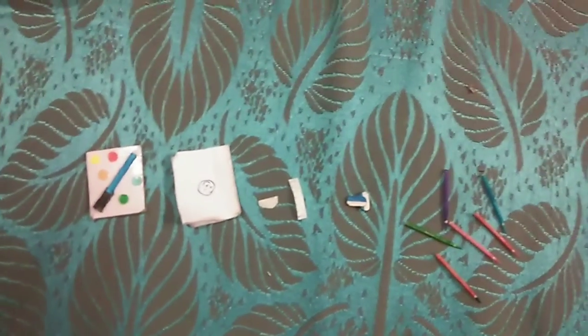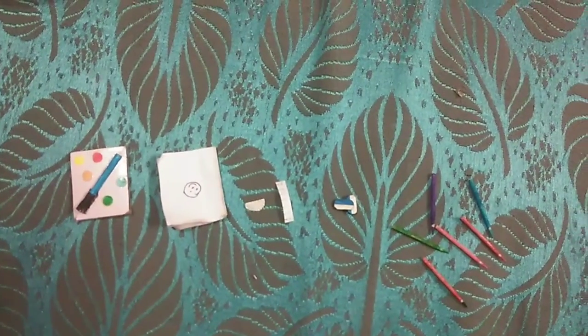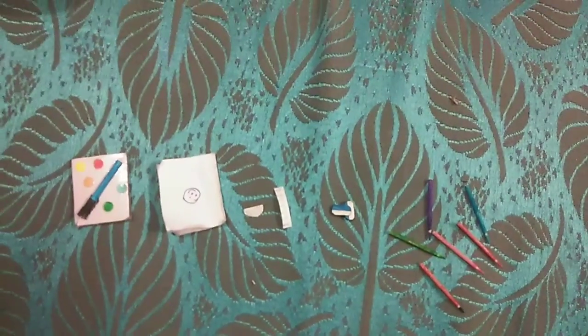In today's video, we are going to make a miniature doll's stationery items. So let's start our video.